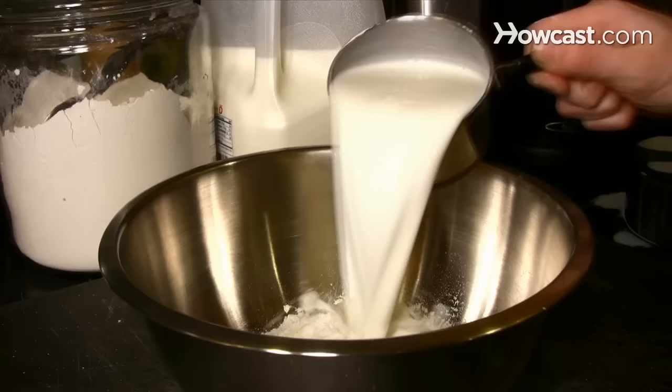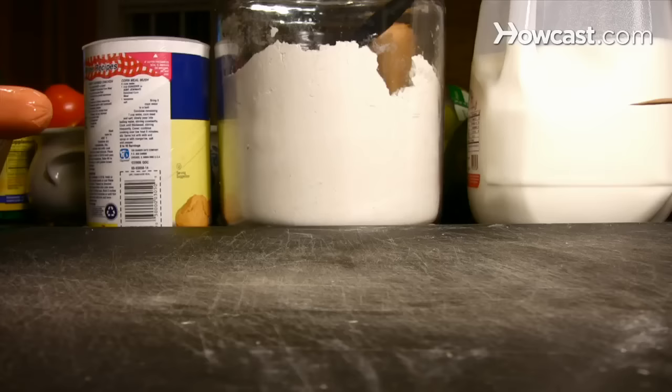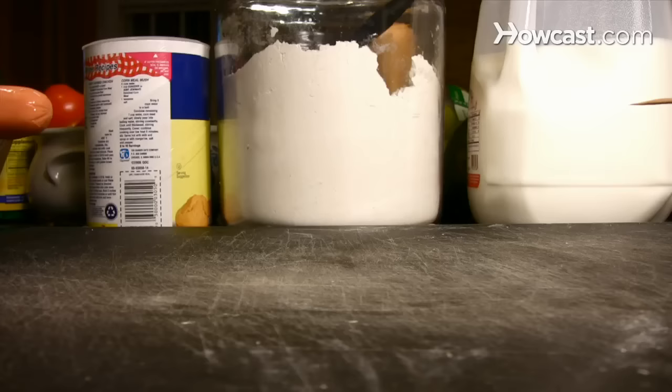Step 2. Combine all the ingredients in a mixing bowl. Stir the ingredients until the mixture is smooth, then transfer some of it to a tall glass or mason jar.